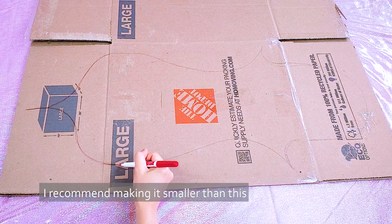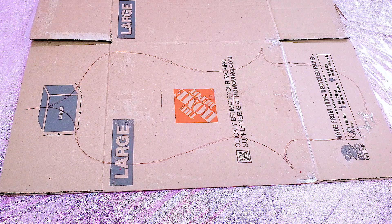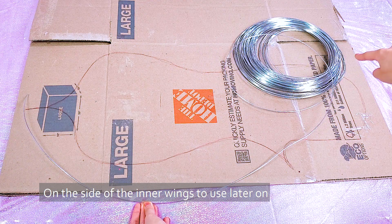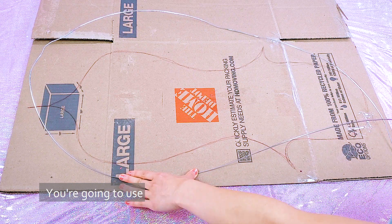First you're going to draw the outline of how you want your wings to be. I recommend making it smaller than this to have easier control and to reduce weight. Next you're going to leave a long extra wire on the side of your inner wings to use later on. Then measure around the wings to see how much wire you're going to use.